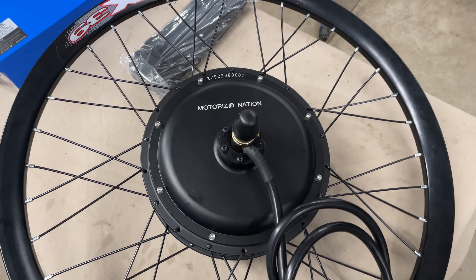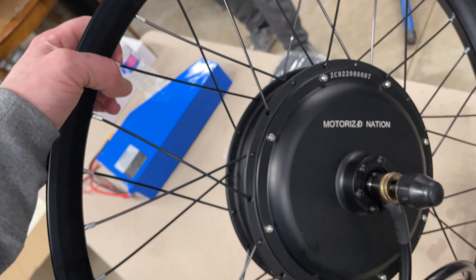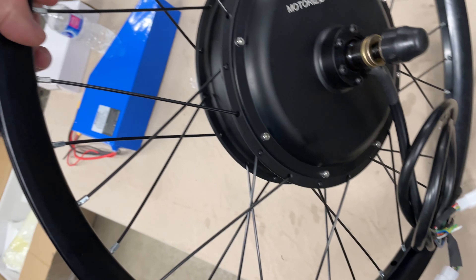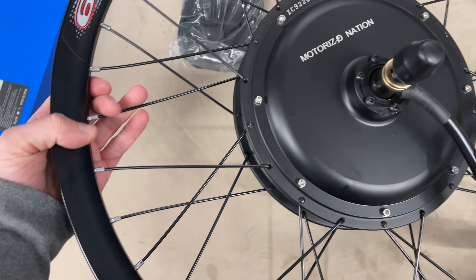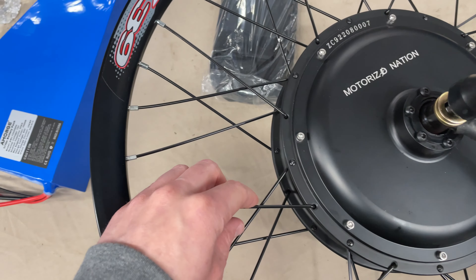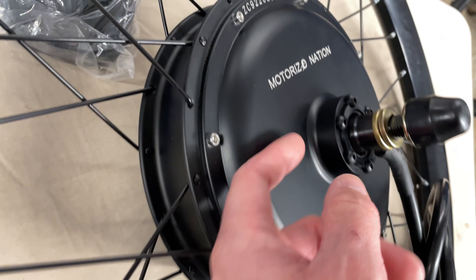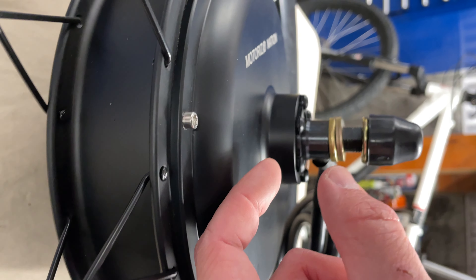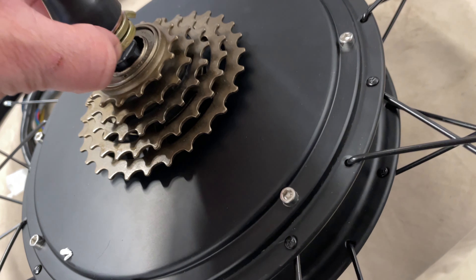Here we have a Chinese 3000-watt hub motor kit we're going to put on this hardtail. It came with a brake mount and a nice MTX 33 wheel — it's 26 inch, nice and beefy. It won't break too fast compared to a thin single-wall rim. Big spokes, probably 12 gauge. Wires come out of the hub, and there's not much room to fit a disc caliper, but we'll see how that goes. It's pretty heavy.